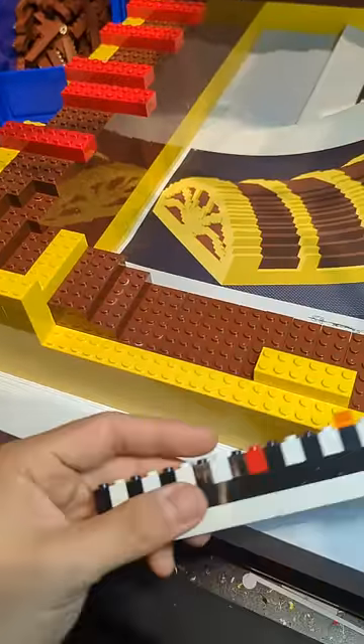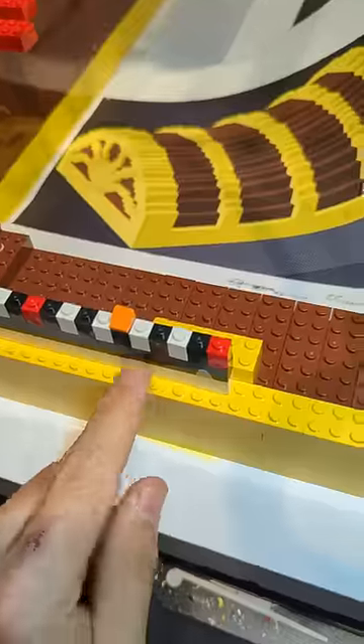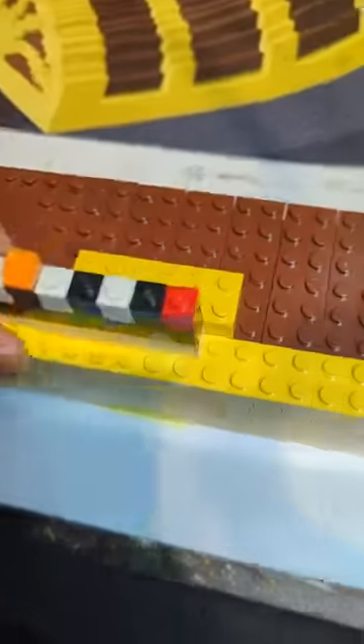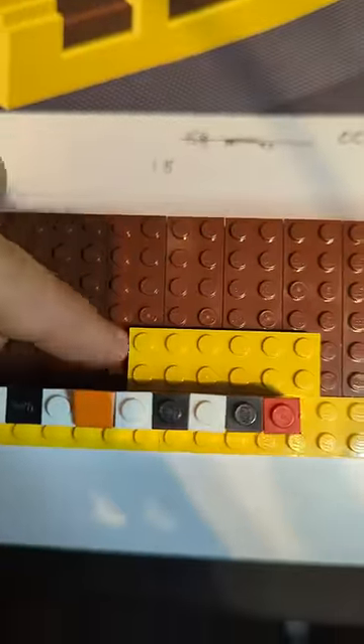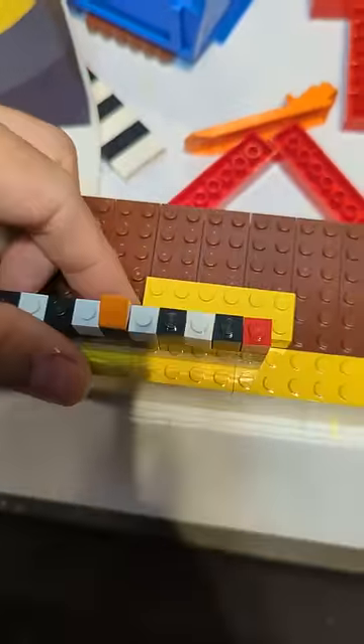Right now I'm trying to space out these yellow bands that'll go in the lid of the chest. They need to be 15 studs away from each other, so rather than going 1, 2, 3, 4, 5, 6, 7, 8 — I can just put this down. I've got a removable orange cheese wedge that I put at the 15 mark. Now that's 15, and I know that this brick needs to be right there. So I'll just move this over here again.